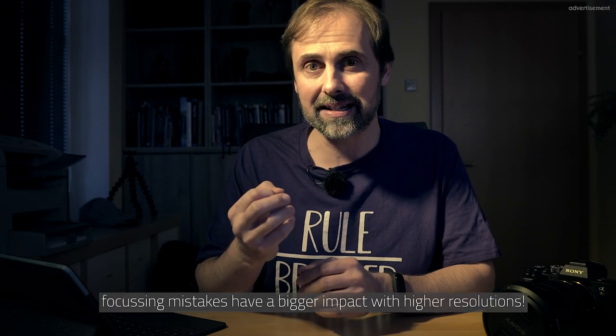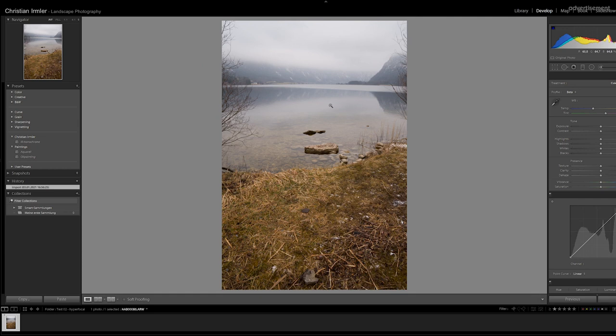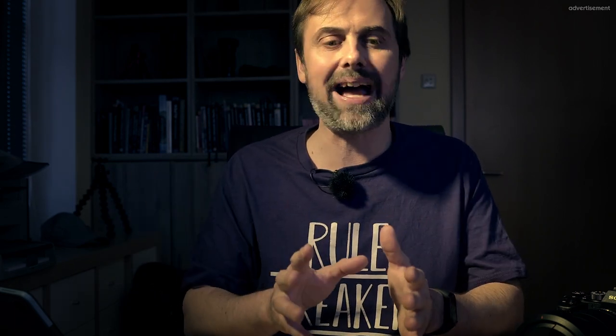The one challenge I found is that with higher resolution it's quite tricky to nail the hyperfocal distance precisely — if I'm even a little too close, everything in the distance gets blurry. I had some test shots that were just rubbish because of this. So my strategy will be: when I'm in a rush and the light is coming in fast, I'll switch to APC mode for a clean shot at 24-26 megapixels. When I have time and no stress, I'll go for hyperfocal distance and get the full megapixel benefit.